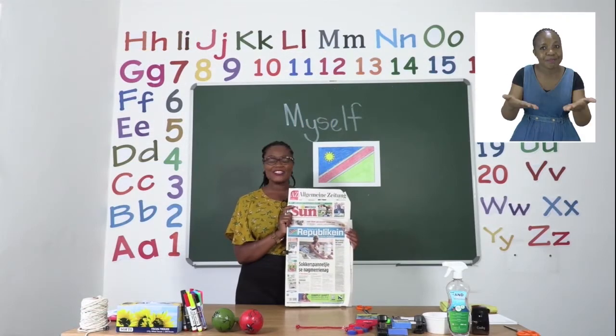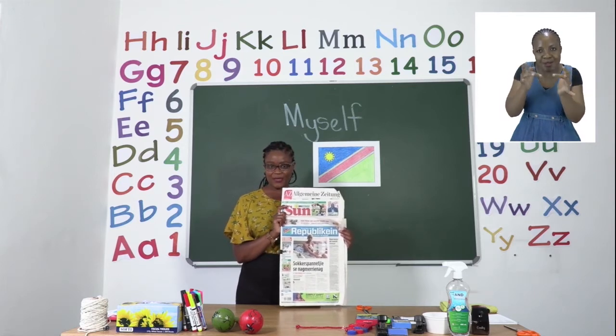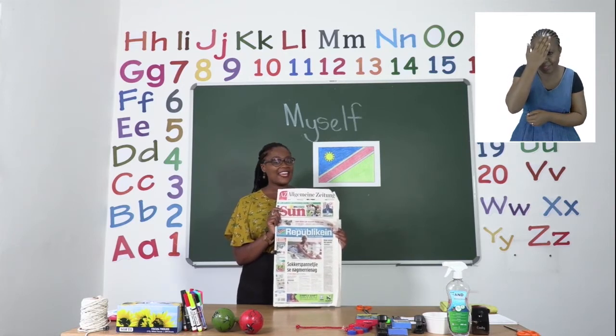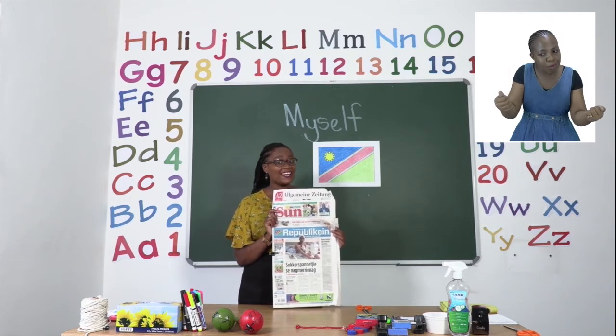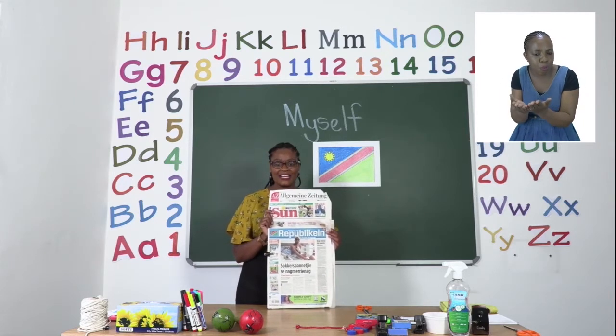Welcome to MyZone Online School. My name is Teacher Mutsa. Get your education booklet in our daily newspaper street sales or at your school every Monday to Thursday for pre-primary up until grade three.